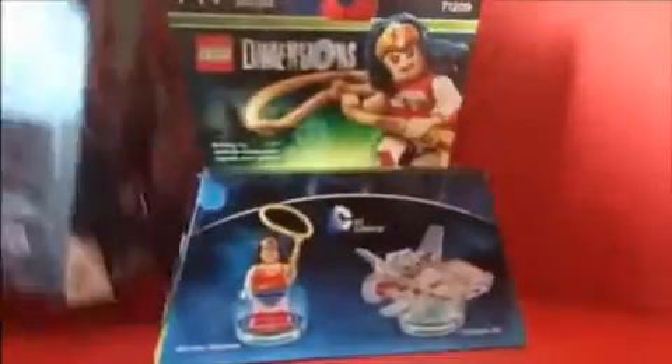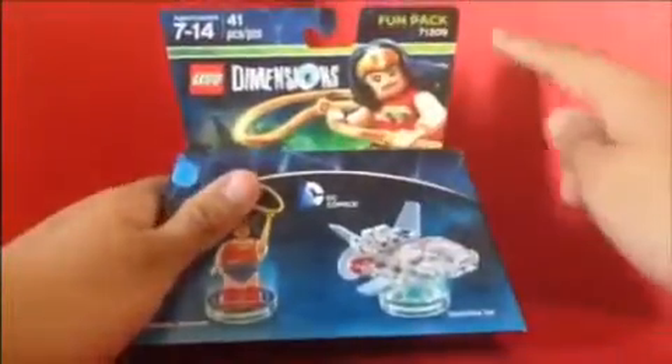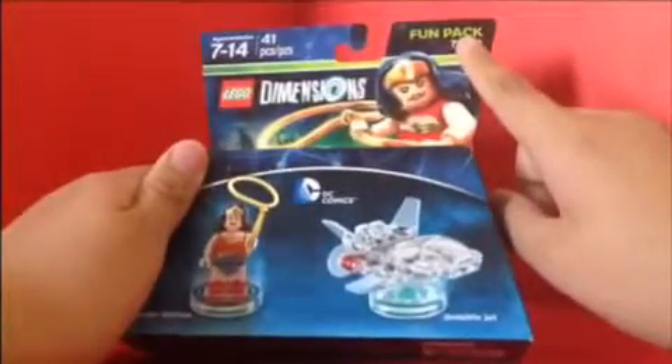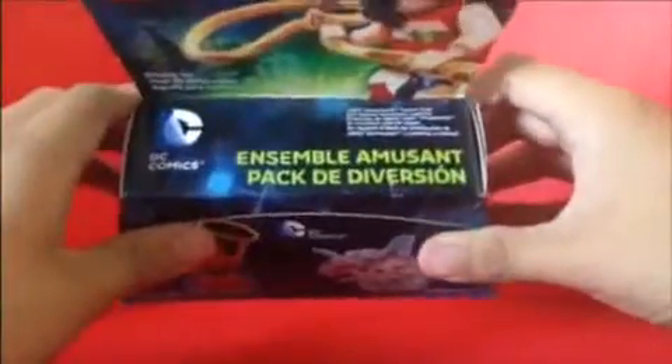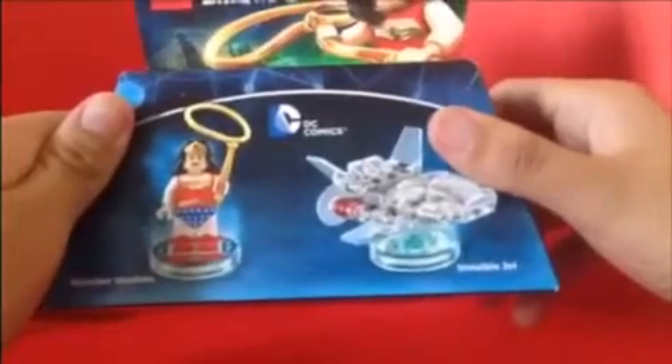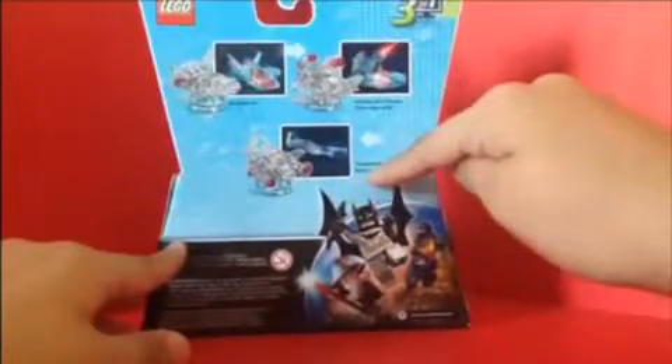We start off with — sorry Batman — that's right, Wonder Woman Lego Dimensions! Here we got the packaging for her. This is the fun pack. Got a nice picture of Wonder Woman. It says 'Fun Pack' on top, ages 7 to 14, 41 pieces, Lego Dimensions building toy, DC Comics Wonder Woman and Invisible Jet. On the side there's a picture of Wonder Woman, and on the back you can see it transforms into three kinds of invisible jet: the regular invisible jet, the Stealth Laser Shooter, and the Torpedo Bomber. There's also a picture of Batman, Gandalf, and Wildstar.